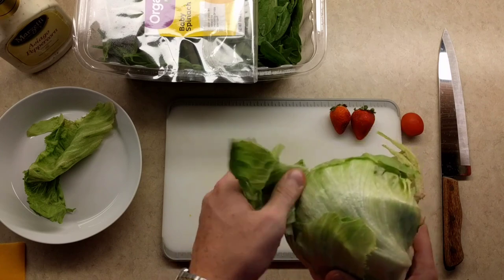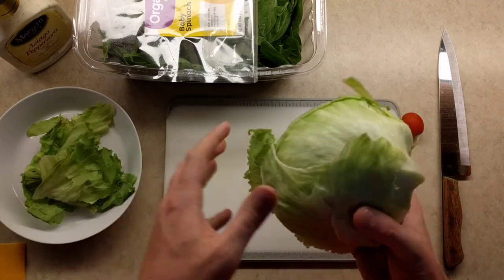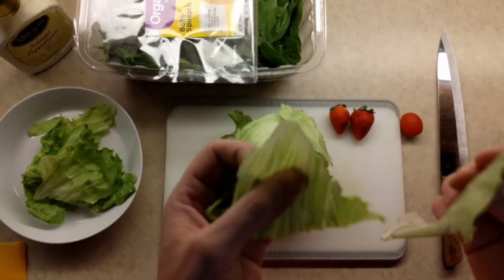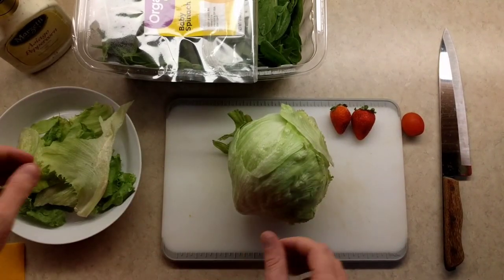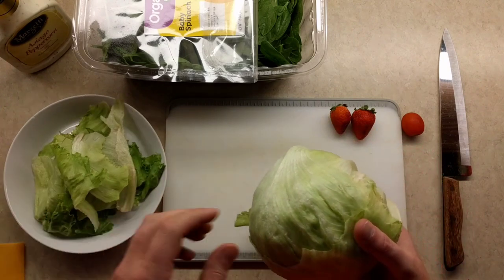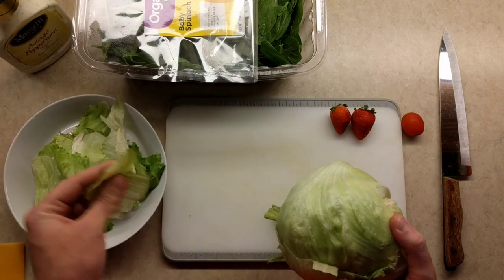Usually the more head the better. Usually it's larger and it creates for a really pleasant time. I like to have a lot of head, especially in my salad. Okay, now I'm throwing in quite a bit here, but I'm saving a little bit of room for some spinach.